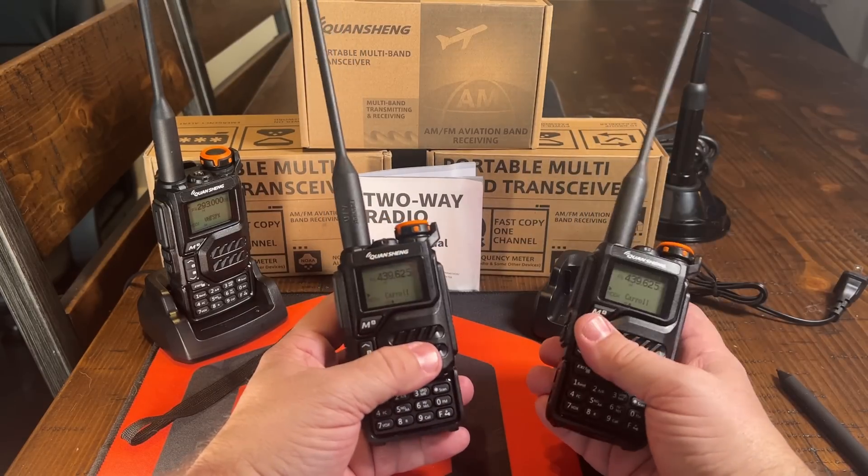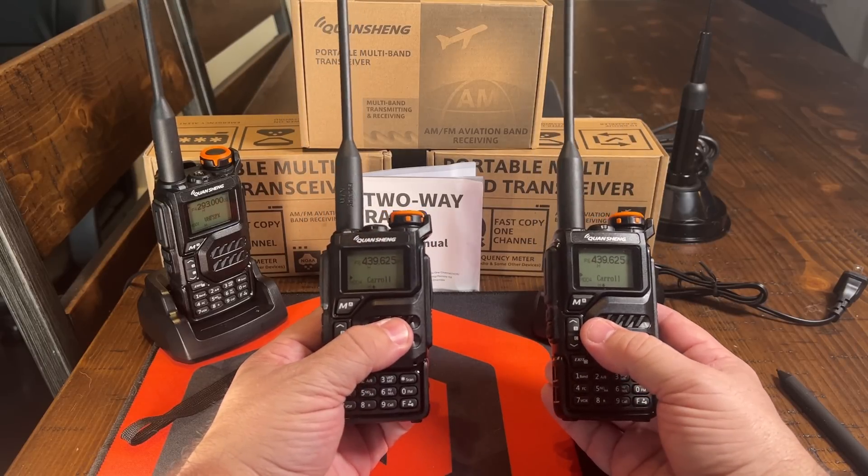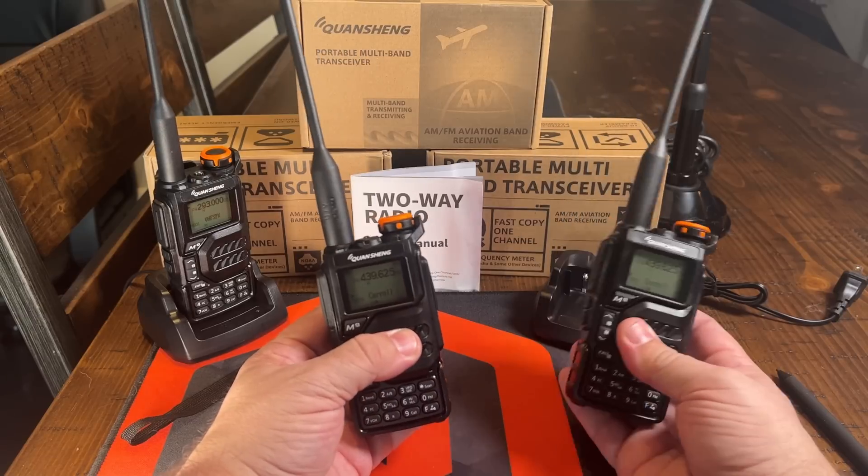Unfortunately, it only works with these same radios. So hopefully this will become a standard in the industry where we can do this over-the-air copy between different brands.